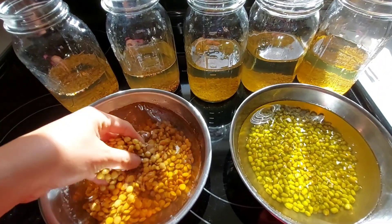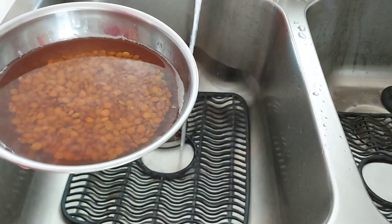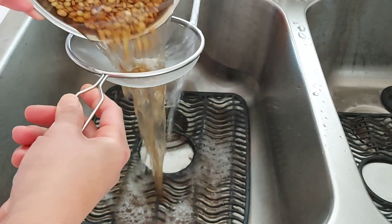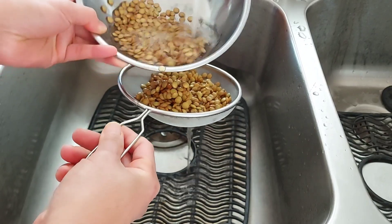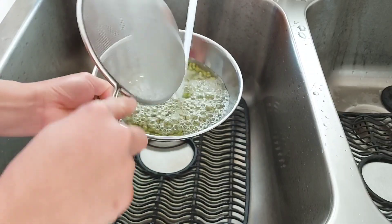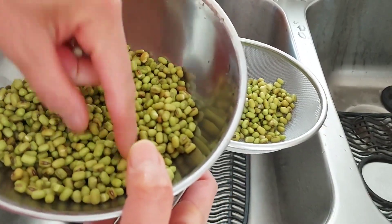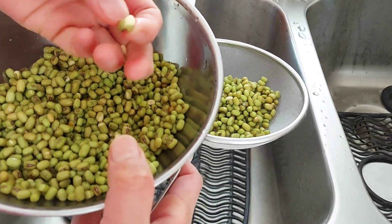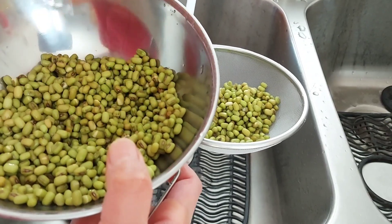After the overnight soaking, it's time to rinse and drain the soaked seeds. Make sure that you rinse the beans several times until the water is clear. You can use flowing water for rinsing, and a colander to catch bigger seeds or a strainer for small seeds. If you notice any unusual shaped or discolored beans after soaking, remove them, because the likelihood of those seeds germinating is low.